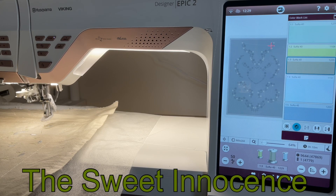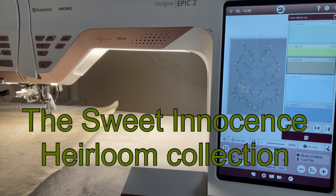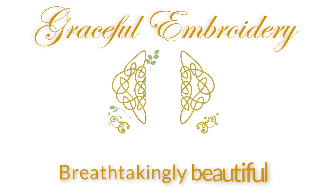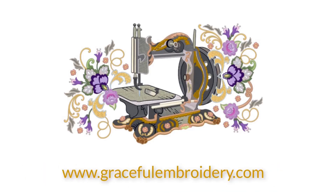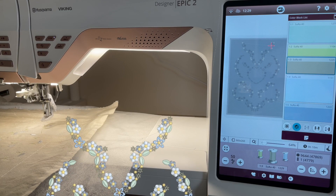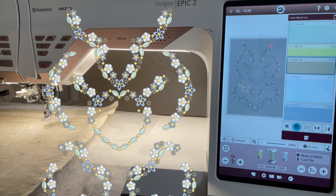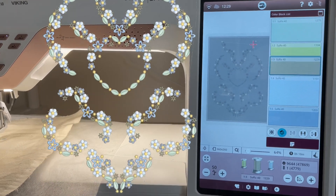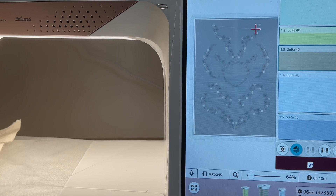Embroidery designs which comprise very small flowers and leaves are probably the most versatile designs you can work with. The Sweet Innocence collection is full of designs exactly like this, and you can see here on my screen that I have combined quite a few of the smaller designs in the collection to create this big combination, which is being stitched out in my 360 by 260 hoop.